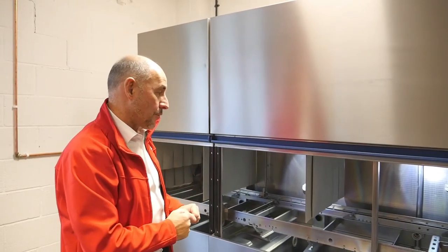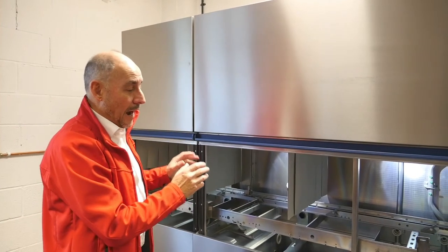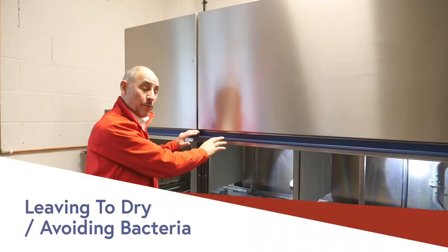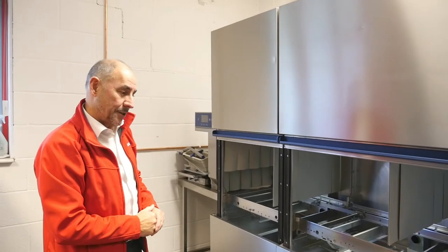Prior to that, you will have used your hose reel to spray the whole inside of the machine. After the machine has been cleaned, the best thing to do is to leave the doors open — it will then dry, and bacteria is less likely to be formed.